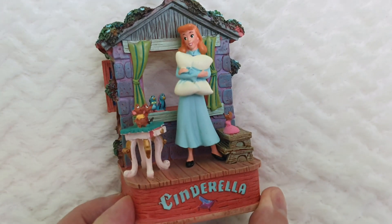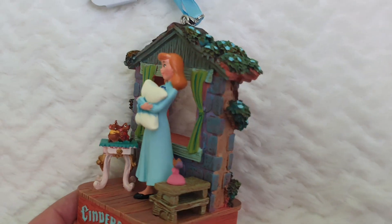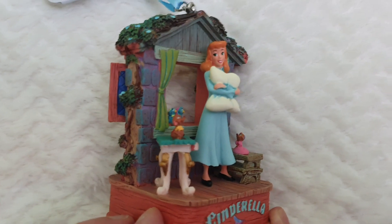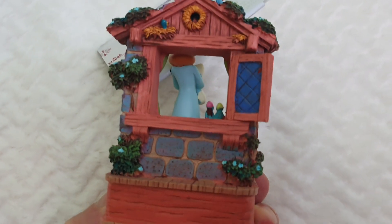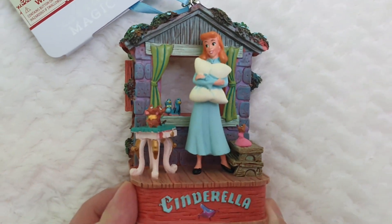Gus Gus, Gus Gus, Gus Gus... Jaq and Jacqueline.